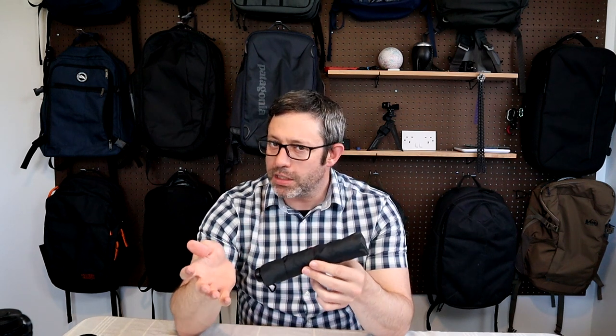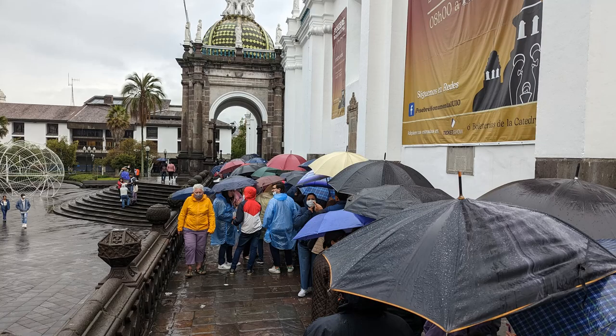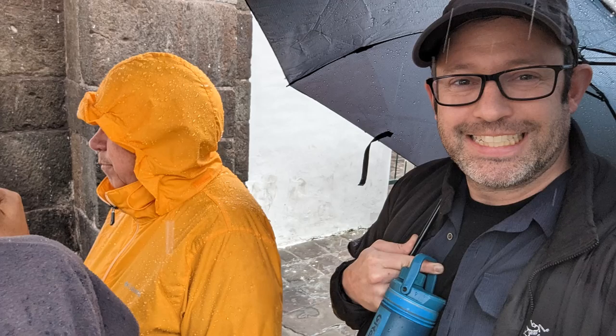I've had this umbrella for about five months and I've taken it on several trips. I've taken it hiking to Seattle, and I used it to stand outside in the rain in Quito, Ecuador for over an hour while waiting in line for a nativity show. This thing has worked out great. The only downside is that the canopy is a little bit small compared to other umbrellas, which means if you get stuck in a heavy downpour, it's barely going to cover you.